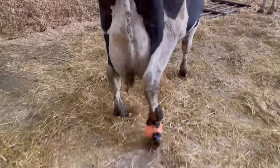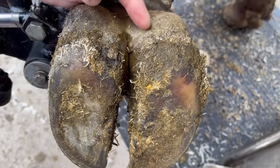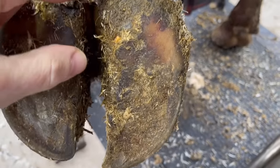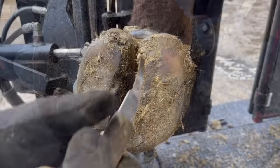Let's move on to the big bull. Hank the Tank is in the chute and there's something going on with this left front. This heel bulb is obviously swollen. If we look down, the only strange thing is the orientation of this crack near the white line is a little strange. Let's investigate and see what we've got going on.